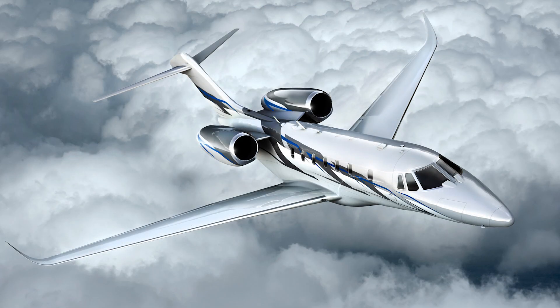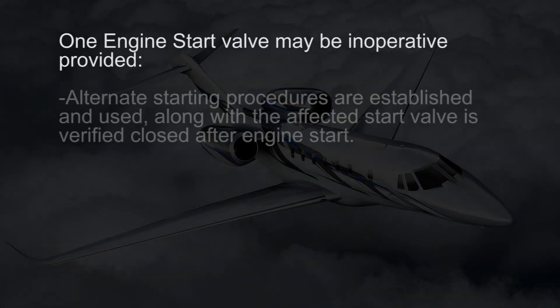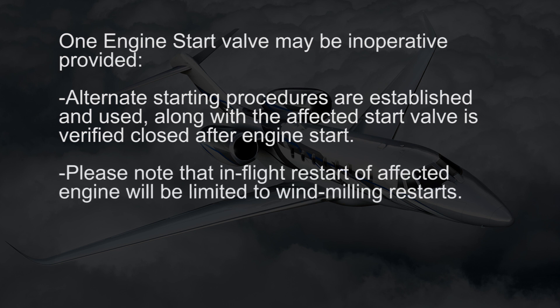This video will step you through the Cessna operational procedure so you can effectively MEL an engine start valve. One engine start valve may be inoperative provided alternate starting procedures are established and used, along with verification that the affected start valve is closed after engine start. Please note that in-flight restart of the affected engine will be limited to windmilling restarts.